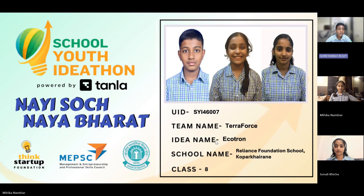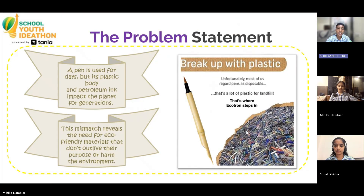Think about a simple pen. We use it for a few days, but its plastic body and petroleum-based ink stay on the planet for centuries. This short-use, long-harm imbalance creates silent pollution, filling landfills, oceans, and soils with materials that never truly go away.